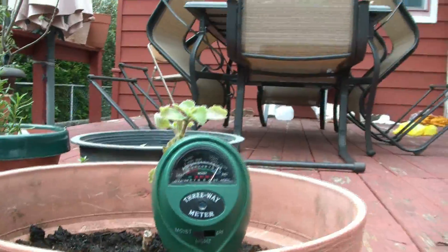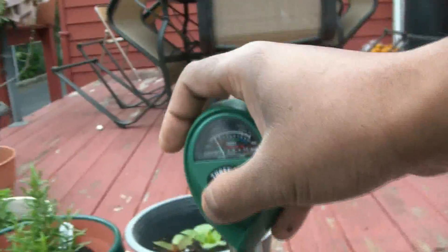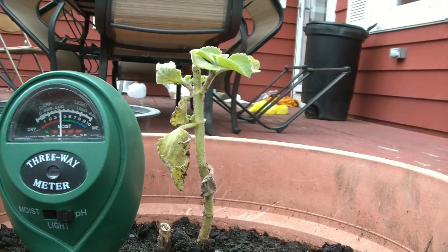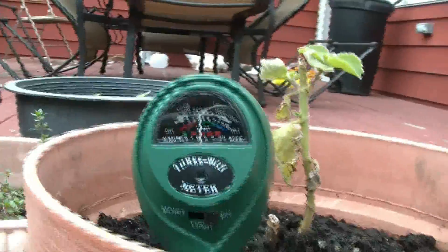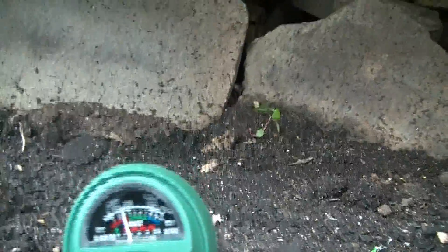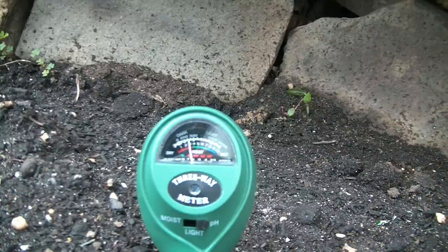Now we're going to test the acidity. I'm going to put it at root level. The soil is more acidic — as you can see, the reading is between 4 and just after 6. There we have the acidic level. You want something between 6.5 and 7 for outdoor plants.